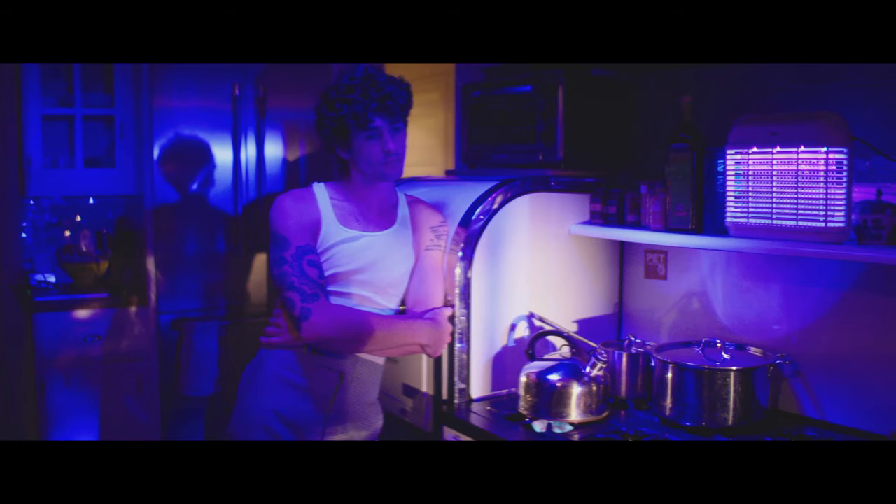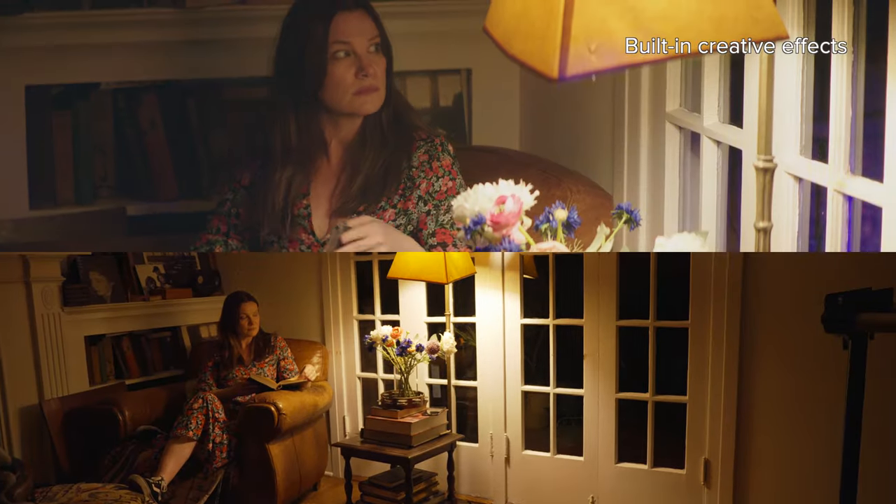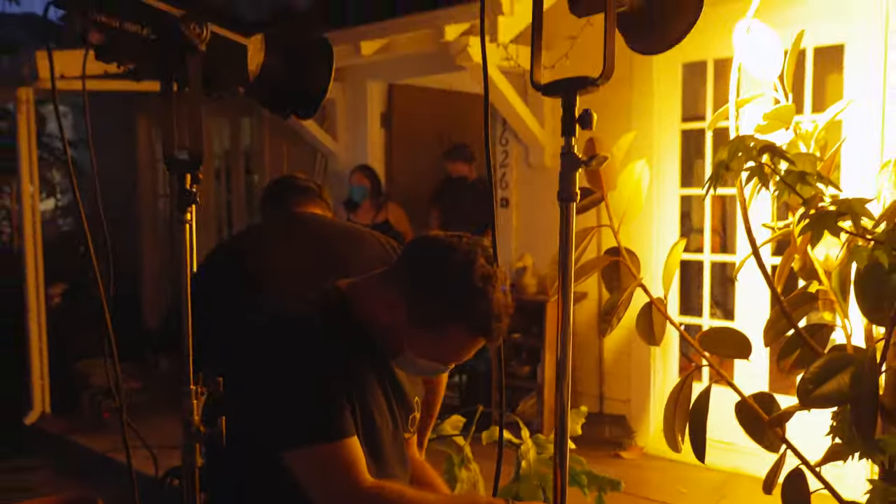Two or three of these in a kit will serve you well on any shoot. It's kind of a Swiss Army knife of a light.